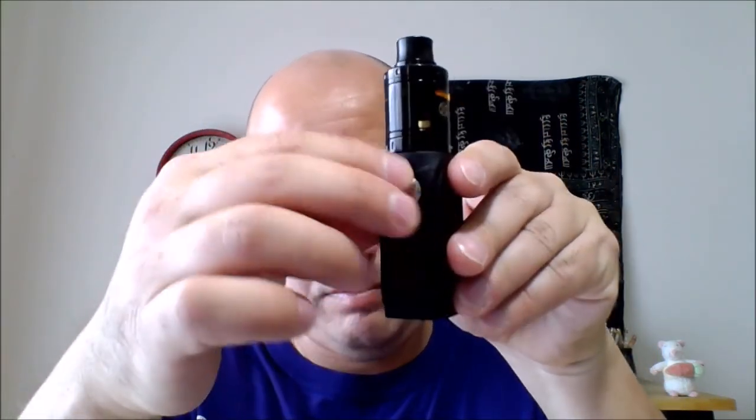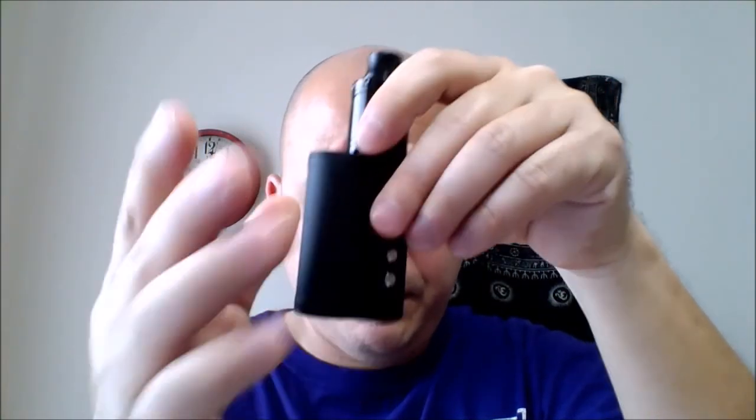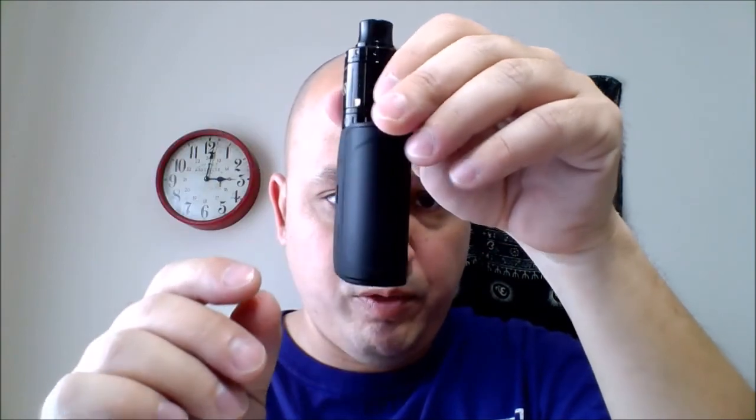Up front it looks a little bit like a Minikin V2 — I think they took a lot of cues from that. Of course that was a touchscreen mod; this is not. It's got up and down buttons on the side. You've got the button, the screen — it looks really dim here on camera because I've got the brightness turned all the way down so it won't wash the camera out. Up and down buttons with the branding, removable door, and venting on the bottom.